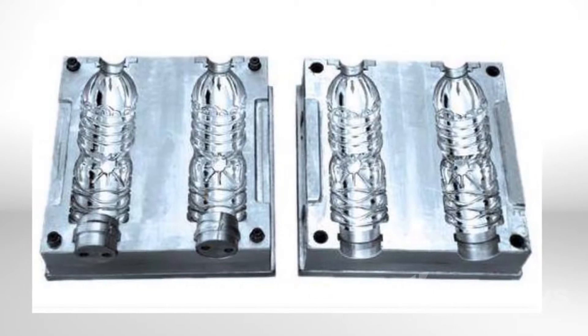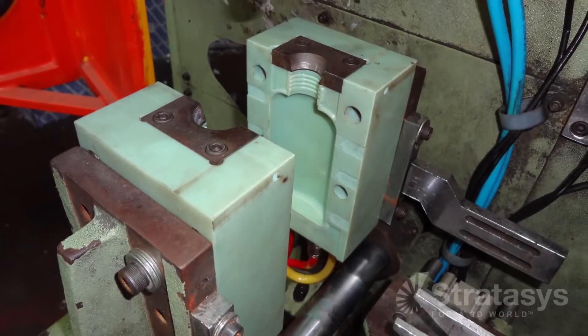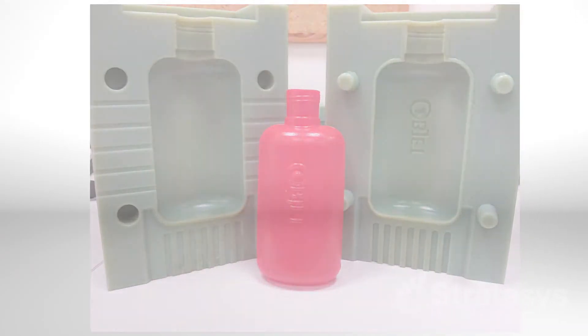Replacing machined metal blow molds with polyjet molds allows companies to make bottles, containers, and many other products in end-use materials with up to 95% reduction in time and cost.